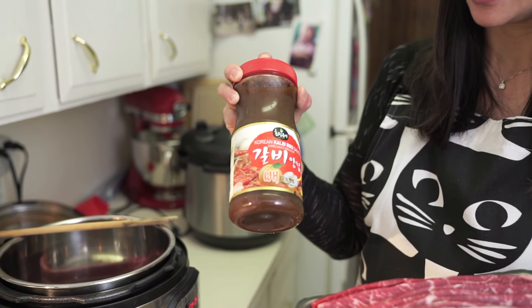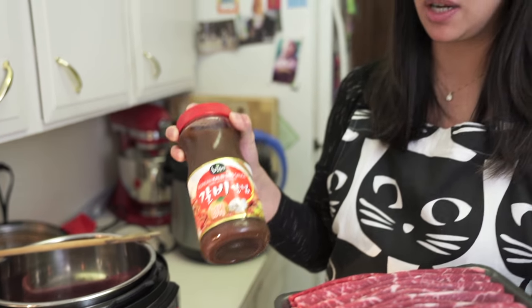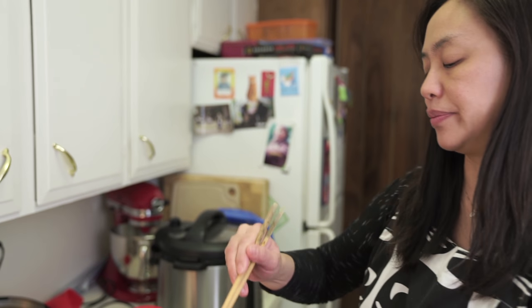So I get a package of this and I get a bottle of Korean Galbi barbecue sauce from the Korean market. Normally if I didn't have a pressure cooker I would just marinate this for half an hour and then stick them under the broiler for a few minutes on each side. Or it's great on the barbecue in the summer, but it is pouring rain out there and actually we don't even have our barbecue anymore — gotta get another one this year.